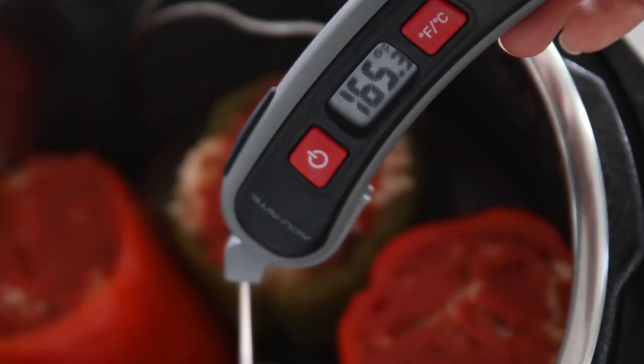Once cook time has elapsed, let pressure release naturally for at least 10 minutes. Test your filling to be sure that it's reached an internal temperature of 165 degrees. Then serve these delicious stuffed peppers for a wonderful family meal that was prepared in less than half the time the classic recipe takes.